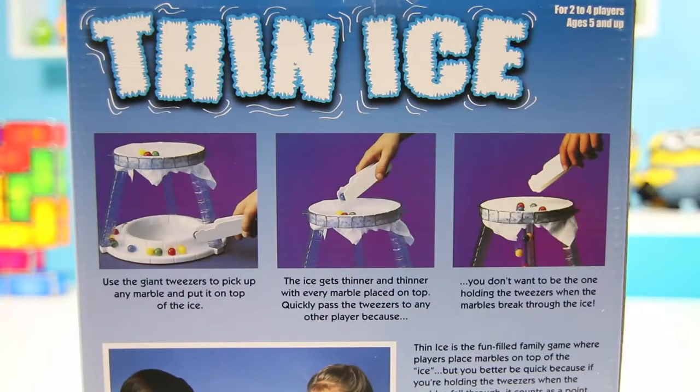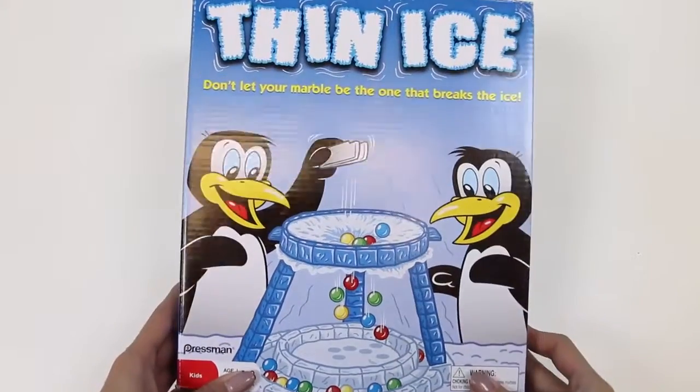The objective of the game is to not have your marble break the ice. I can't wait to get started — let's open the box.